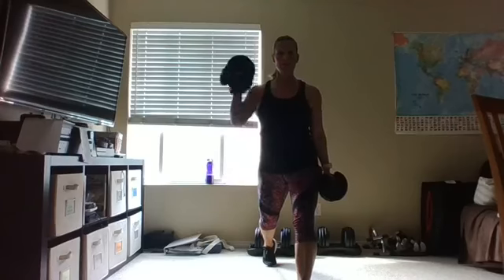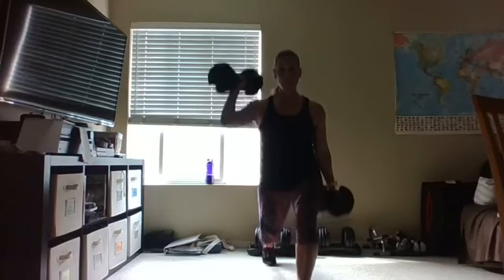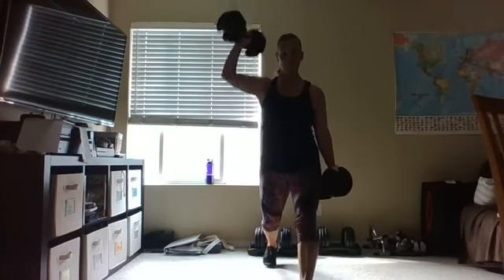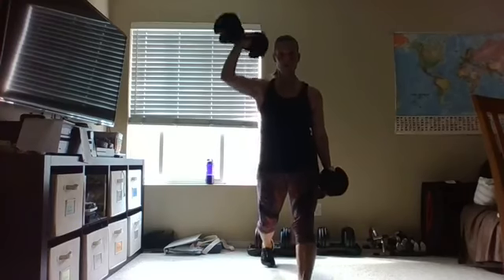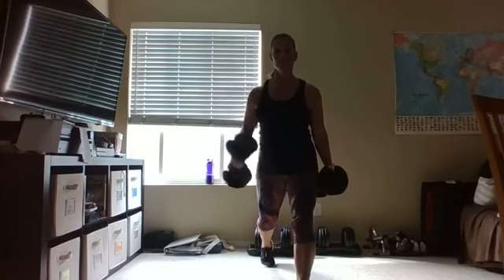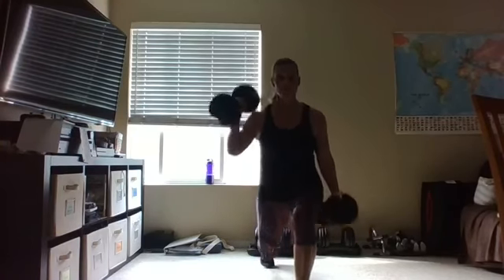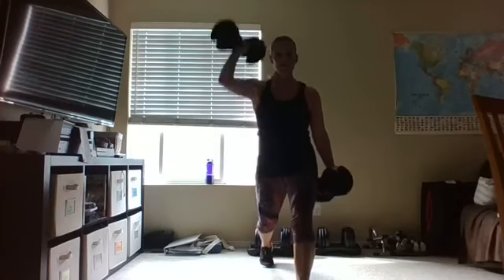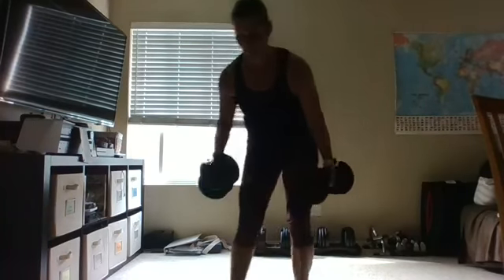Switch legs — other leg is out in front. The opposite arm does the shoulder press — take it down and press. Push that heel into the floor, get your breathing: inhale down, exhale up. Go at your pace — you might be a little faster or slower. If your arm gets tired, just hold it. Find your challenge. Four, three, two, and one — right there, set those weights down.